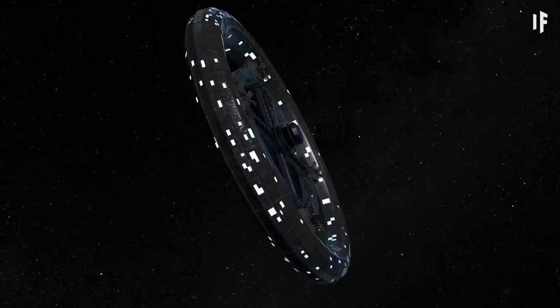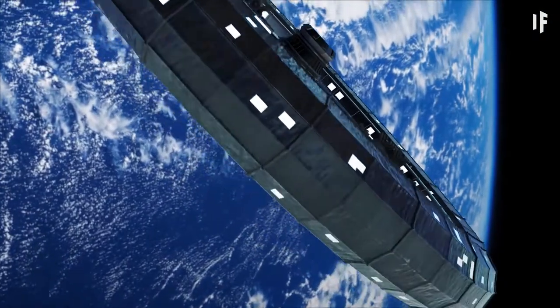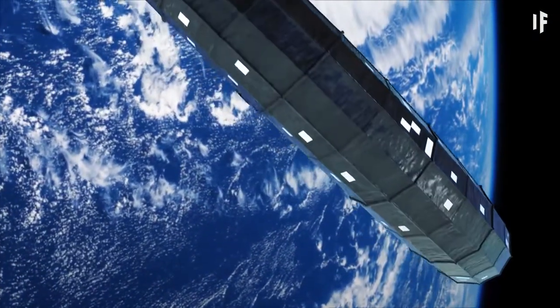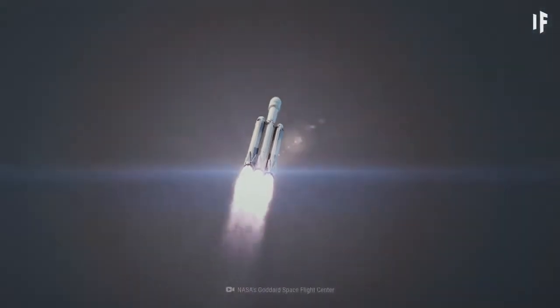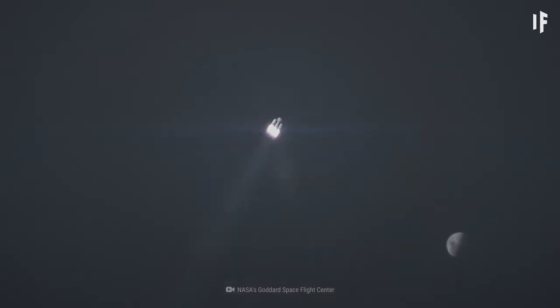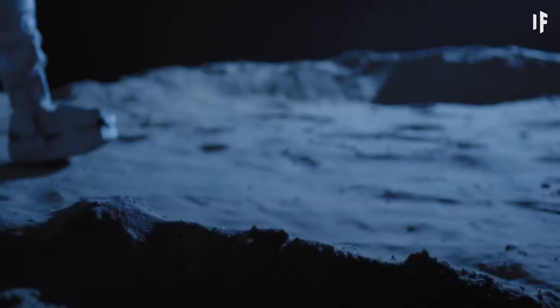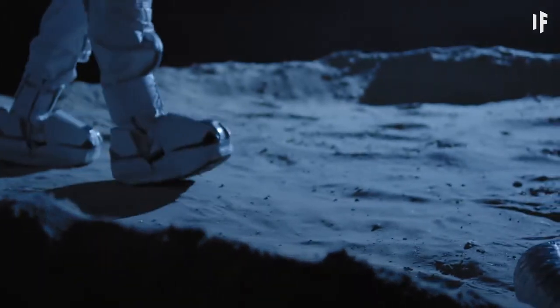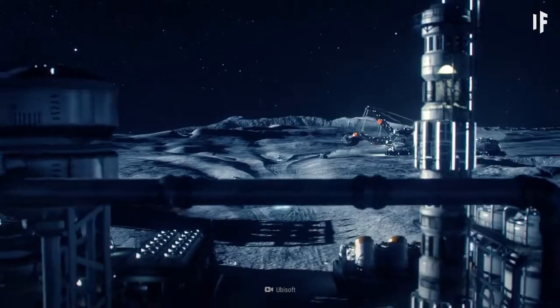But all that wouldn't be cheap. The cost of a Stanford Taurus would come to some $900 billion. But we could minimize a large chunk of that cost by using reusable SpaceX rockets to send people to space. Eventually, we'd start building more habitats and explore more of the Solar System — we'd build a lunar base, and then set a course for Mars.